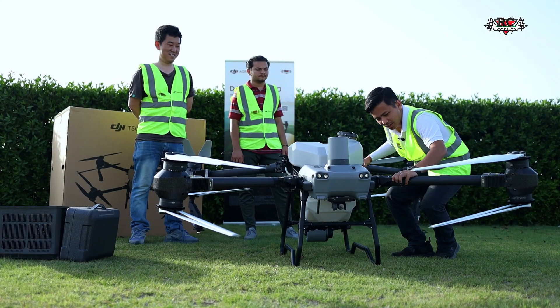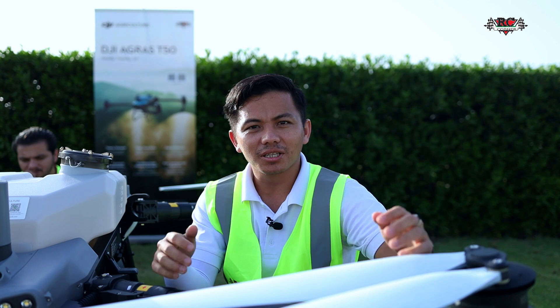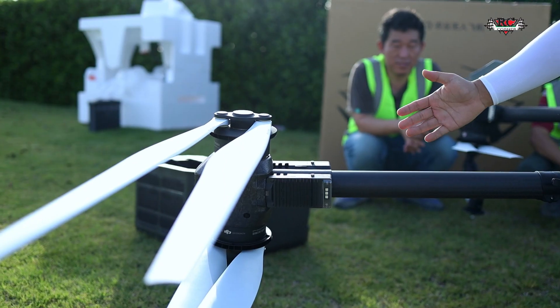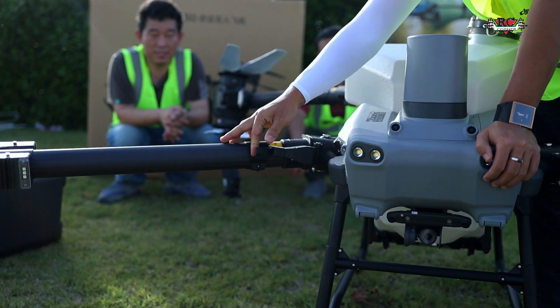So now we unfold the arms already. I will explain about the Agra C50 — the white propeller is made to ensure stronger performance depending on high temperature conditions. Next we will go to the EFC. The position is much stronger and not easily damaged. And we can see the lock I mentioned.